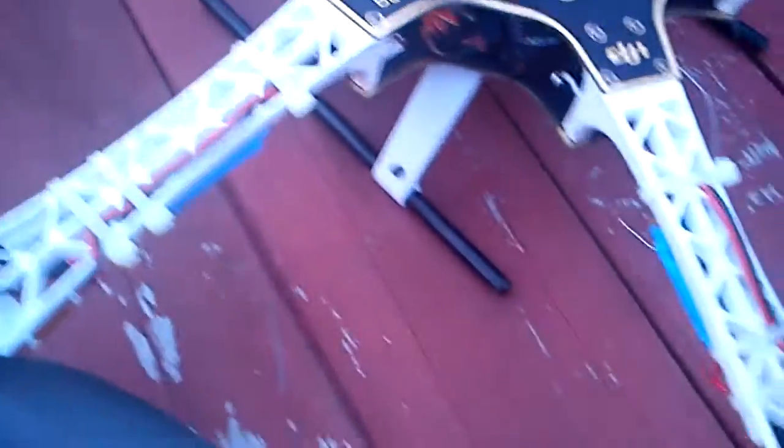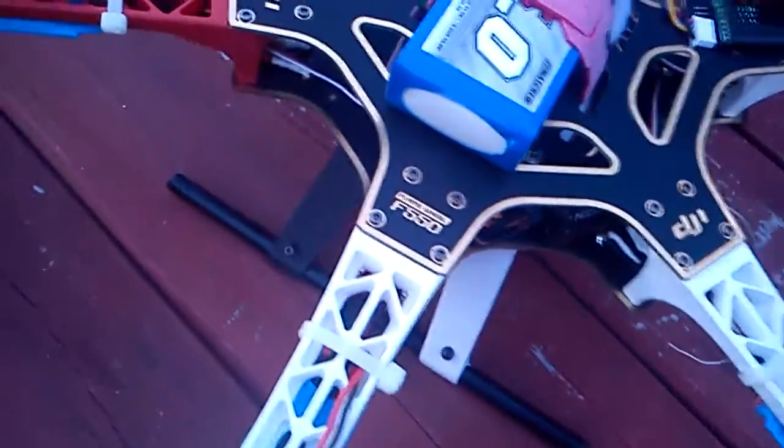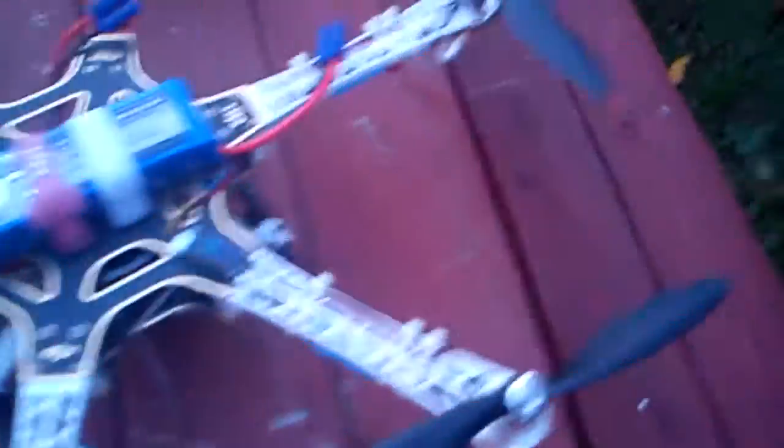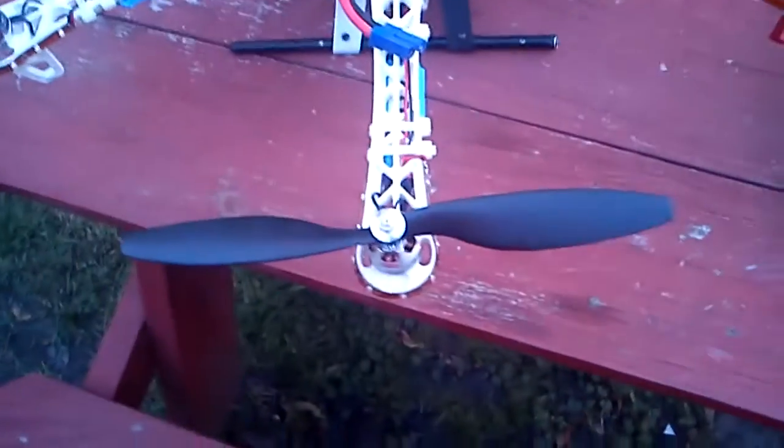The landing gear is T-Rex 600 landing gear. After that little mishap with the Flame Wheel where it did crash, it hit hard enough and broke the landing gear. But that landing gear had been beat up — it survived a lot of T-Rex 600 crashes. It still works great even without this front part.